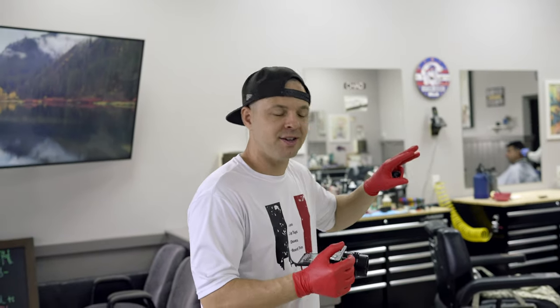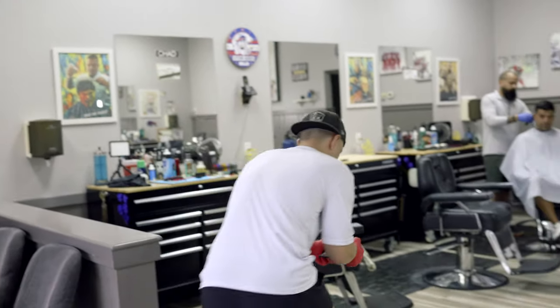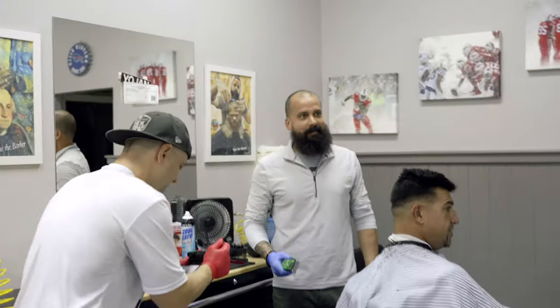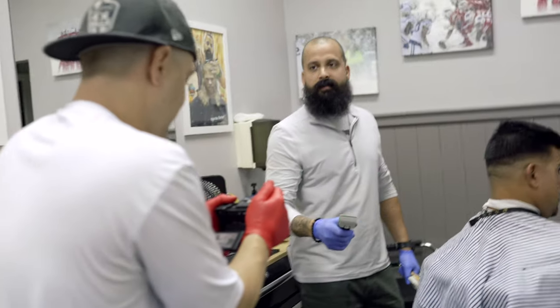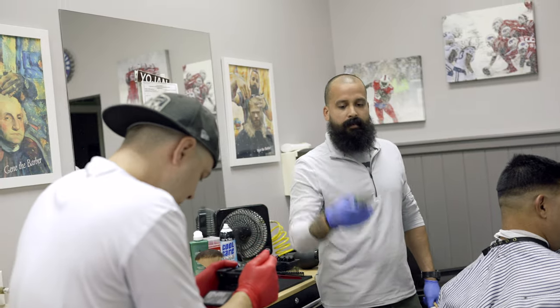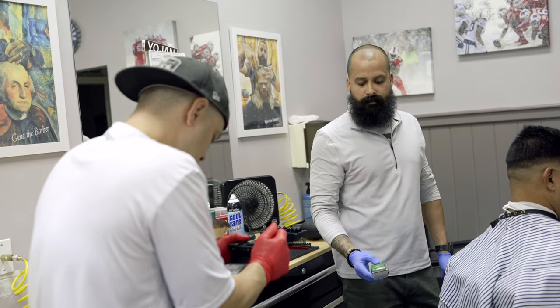Shot number one — I want to set the stage, I want to get my intro shot on him. So I'm going to use this skateboard and my a6400 as a little dolly. Let's see how many tries it takes. After a couple of practice runs — three, two, one — we get the shot.